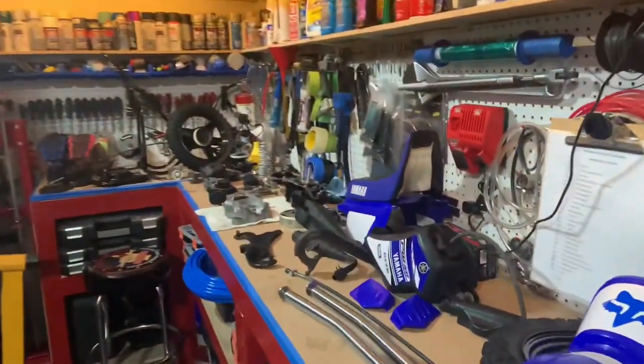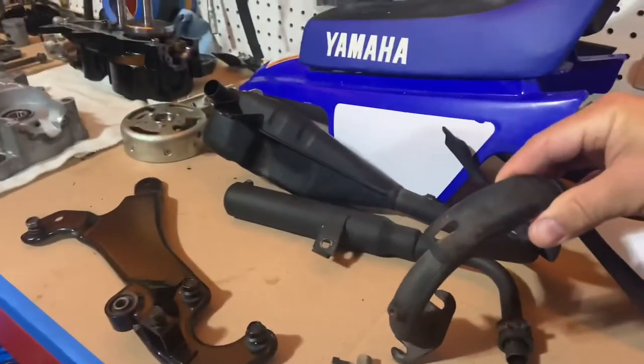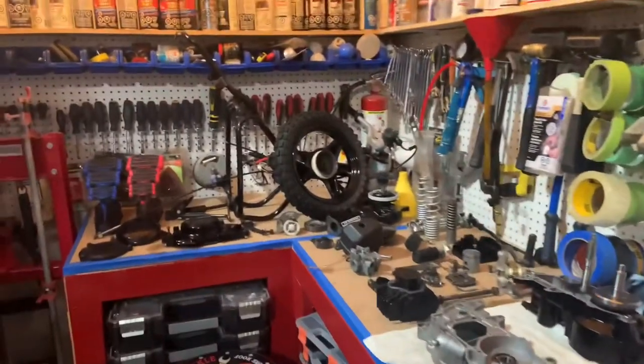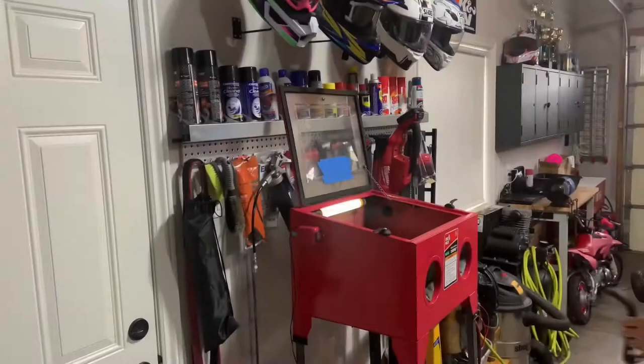The parts are for our daughter's PW50. Not that they're in bad shape, but just to do a quick go over them — take it down to the bare steel and repaint the parts to make them look new again.